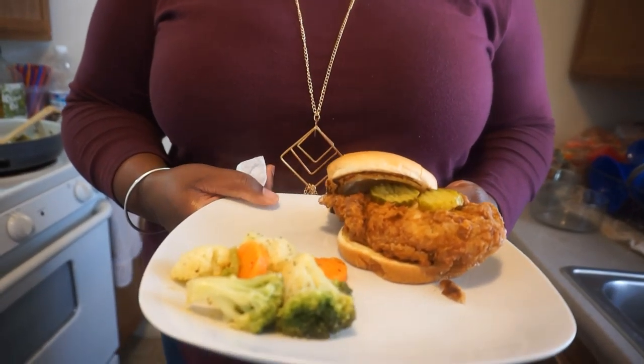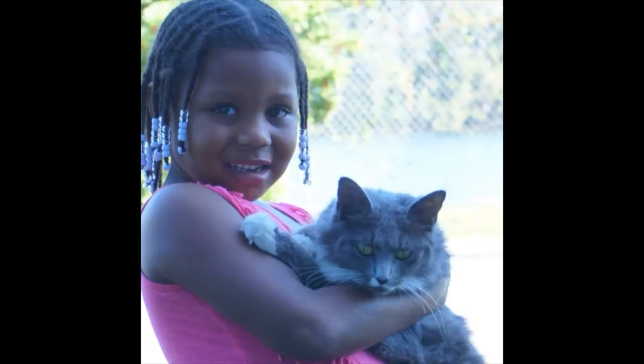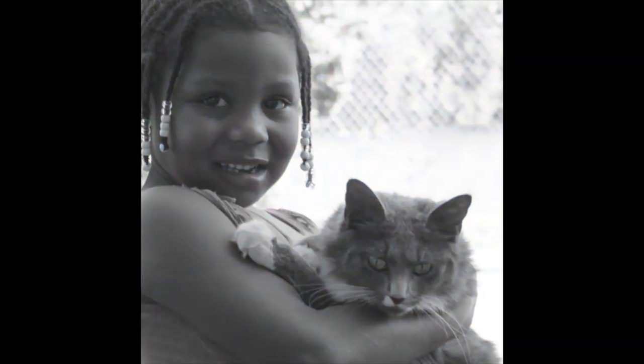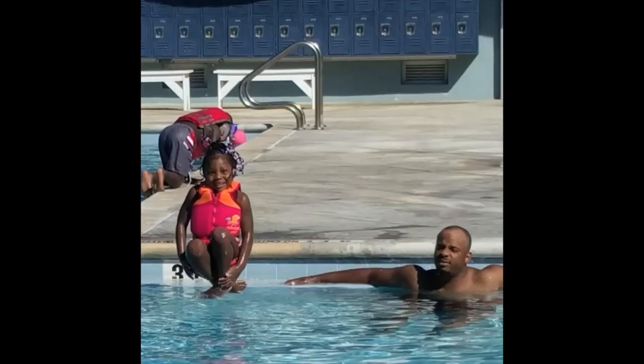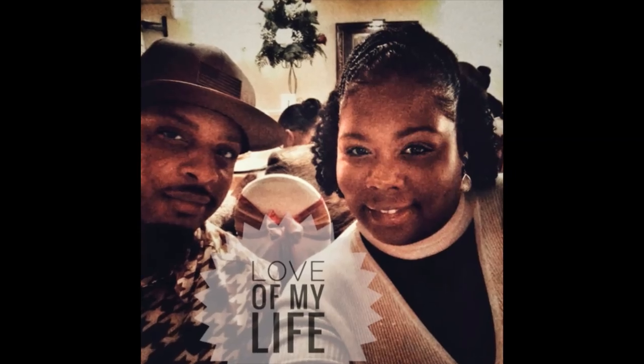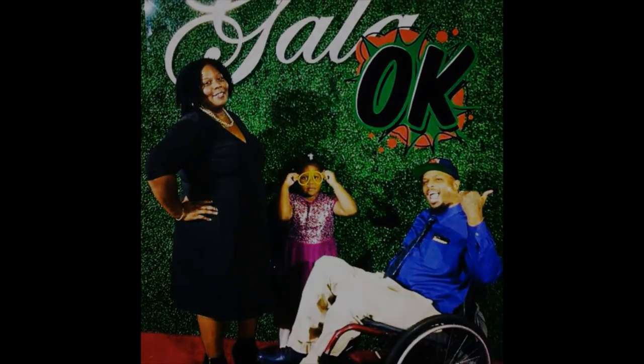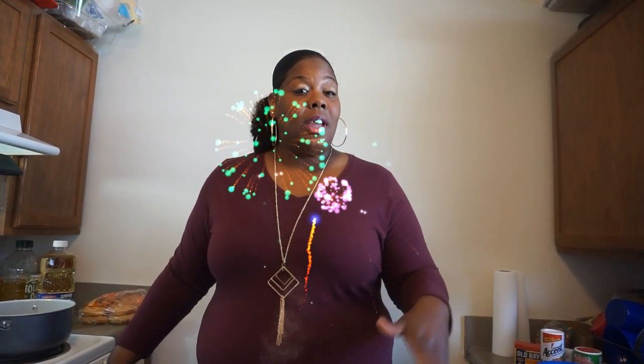Very simple lunch, dinner, whatever you want to eat it, whenever you want to eat it. Hey guys, welcome back to Cooking My Way with your girl Niko. As you can tell by the title, we are doing fried chicken sandwiches — homemade, my way.